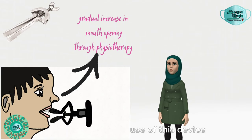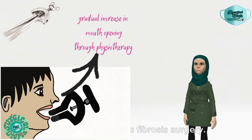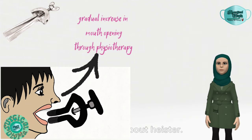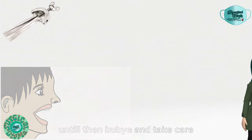The most common use of this device is in physiotherapy after TMJ ankylosis surgery and oral submucous fibrosis surgery. That was about the Hyster, the mouth opening device. We'll see you later — until then, bye and take care.